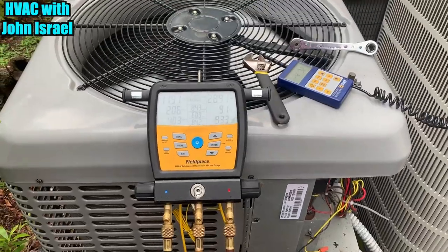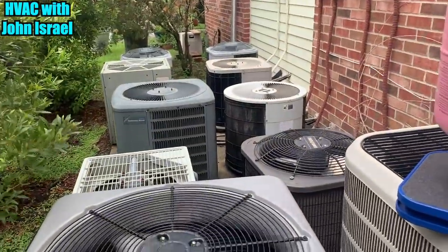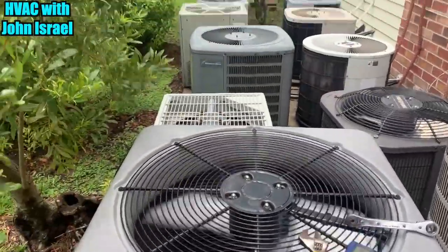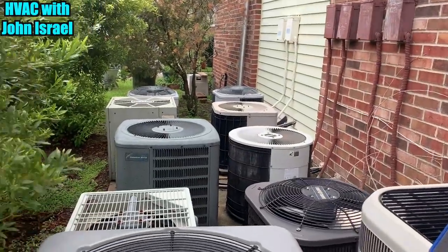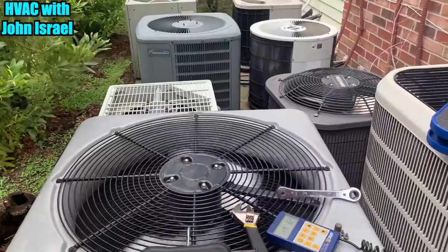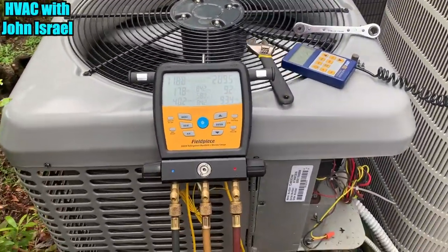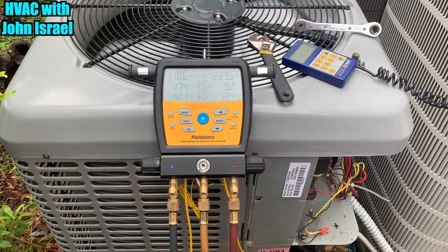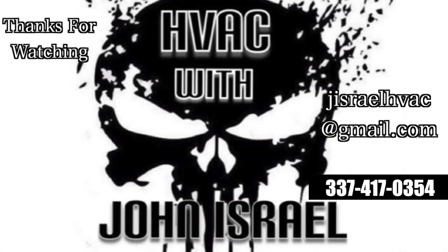We got her charged up where we want her. We have a nice collection of units here — a Luxair, a Nordyne, an ICP, a Trane, a Goodman, an old ICP, another Goodman, a Rheem, and a couple more ICPs back there. So we have a nice collection of units here at the apartment complex. We're done with this one, they're up and running, and they're happy. Thanks for watching — we'll see y'all on the next one.